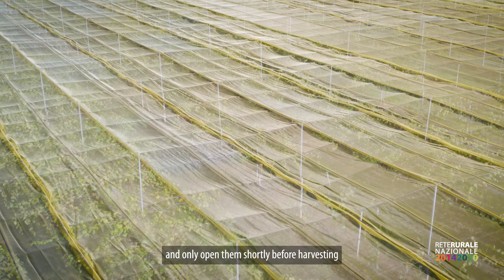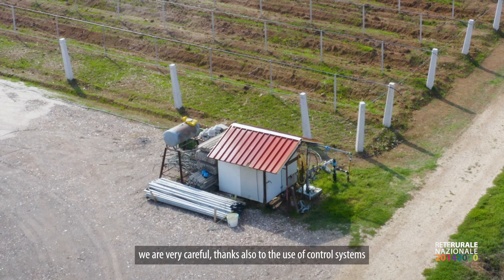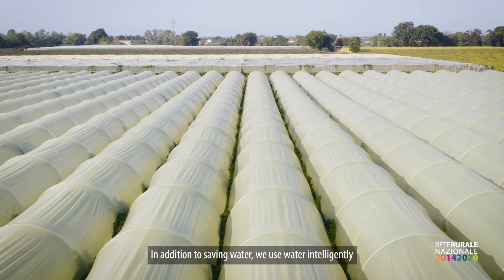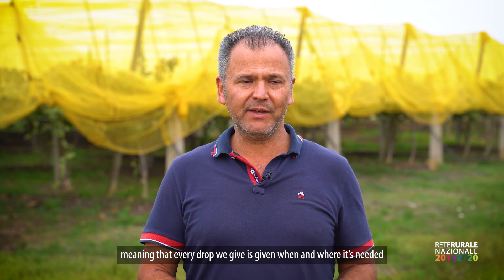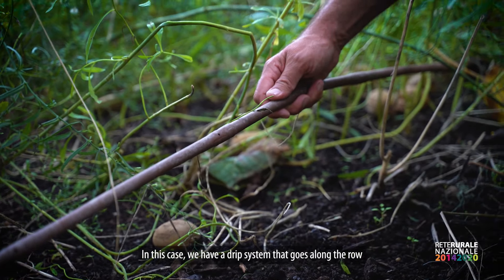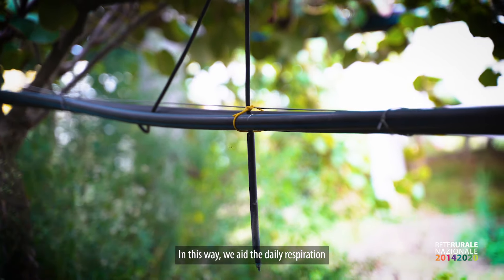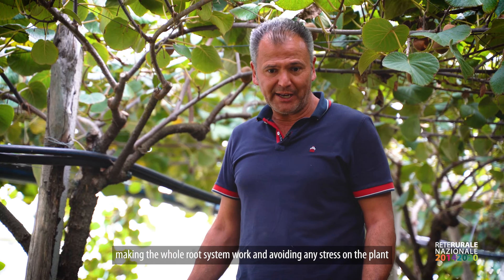In merito all'irrigazione, in questa azienda siamo molto attenti, grazie anche all'uso di centraline dove ogni giorno andiamo a gestire l'acqua con sistemi di controllo. Il concetto fondamentale è usare l'acqua in maniera intelligente: ogni goccia che diamo, la diamo soprattutto quando serve e dove serve. Abbiamo un impianto a goccia lungo la fila sotto la chioma e un impianto a microaspersione che bagna una superficie più ampia, compensando la traspirazione giornaliera e evitando stress particolari alla pianta.